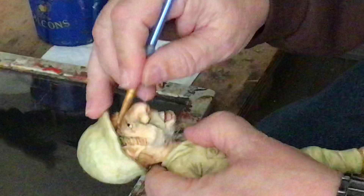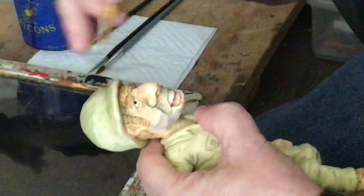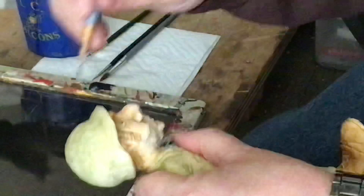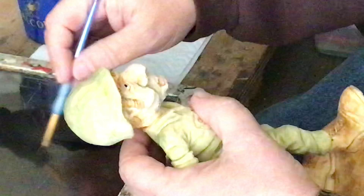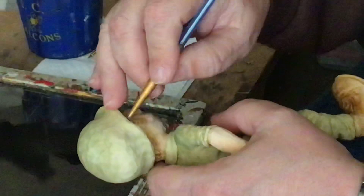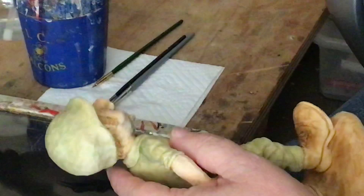I'll go up under the edge of the hat — that's naturally going to be a shadowy place. A little water, and I'll get a little into the ear there too. This GI has been out in the boonies, so he's probably going to be looking a little dirtier than some. There are a lot of opportunities around the face to do that.